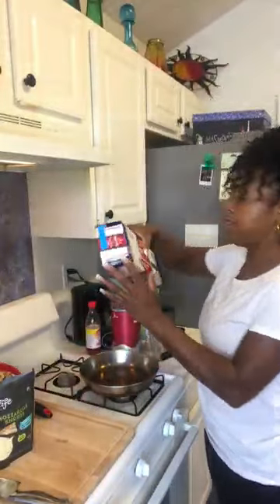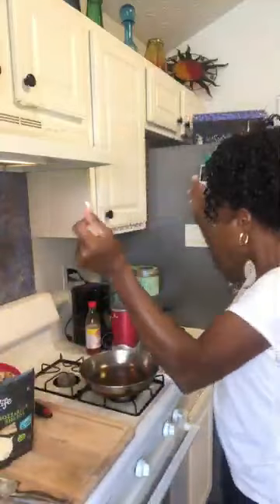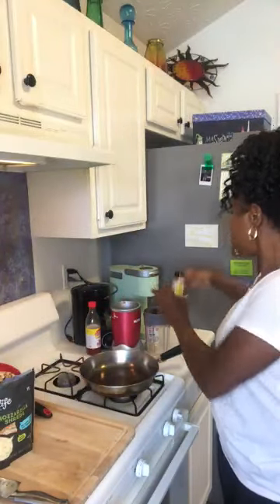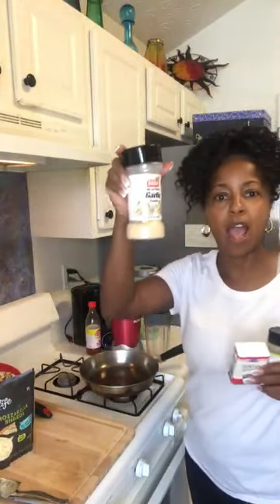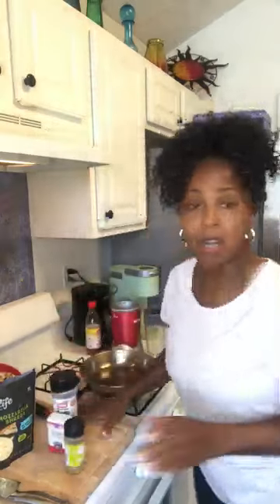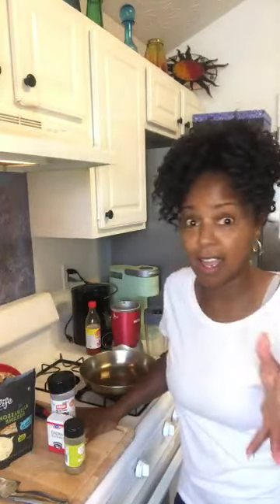And then the oven-ready lasagna — I've never used oven-ready lasagna before; I've always boiled my lasagna. So this will be my first time doing this, but it's very convenient and there wasn't too much of a difference in price. The seasonings are oregano, Italian seasoning, and some garlic powder. She also used parsley in her vegan lasagna and I forgot to pick up parsley, so mine is not going to have the parsley.